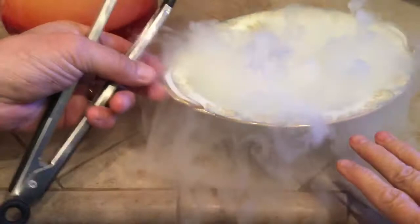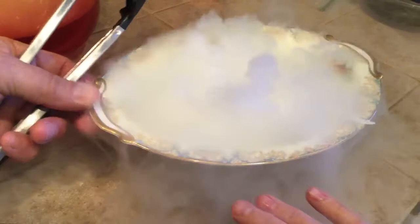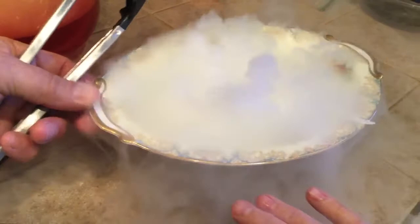You want to put your hand down there? Grandma, you can put your hand down there. You feel how cold that air is? It feels like outside in January.